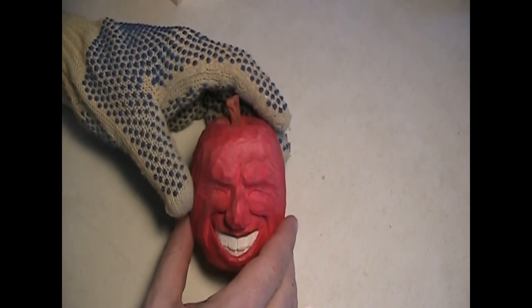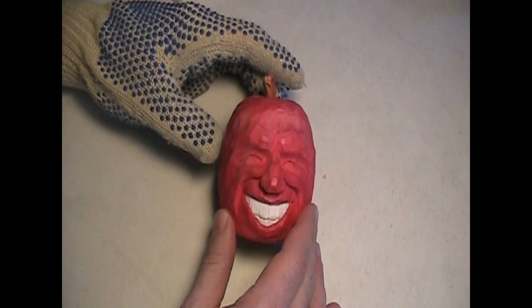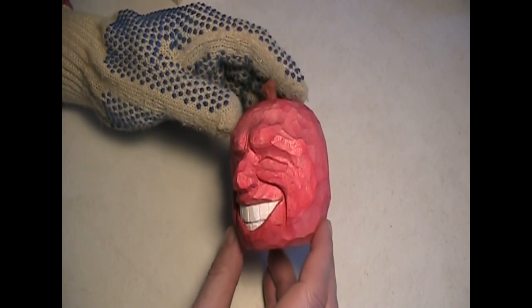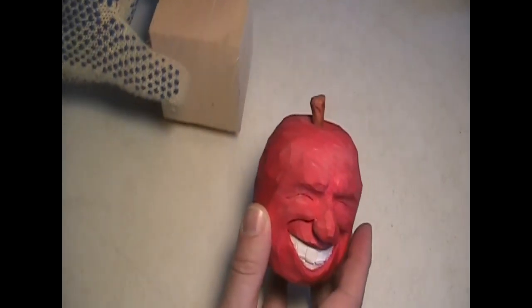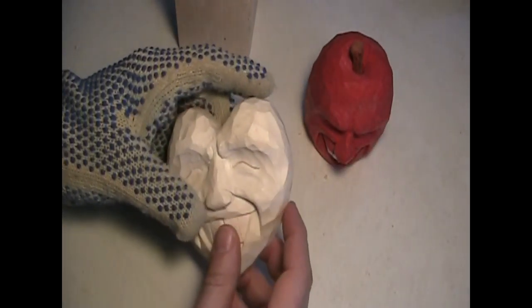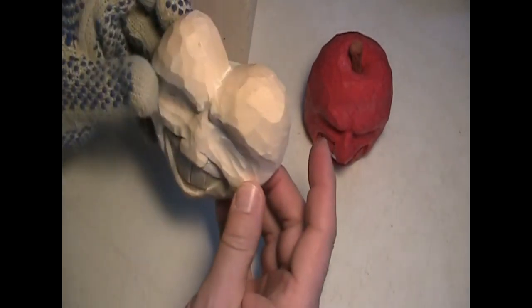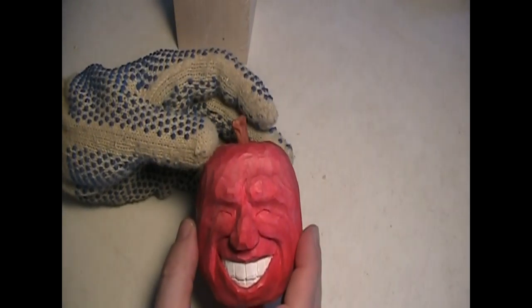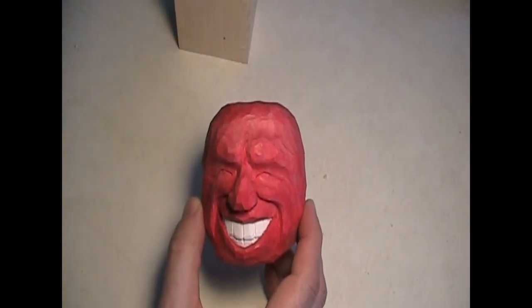Hello, my name is Russell Scott from scottcarvings.com and today I'm going to carve a grinning face. I like to put grinning faces on things — I've done pumpkins, snowmen, and this particular piece is an apple. I'll be using chisels and knives. I got the stem there, I'll take that out of there.